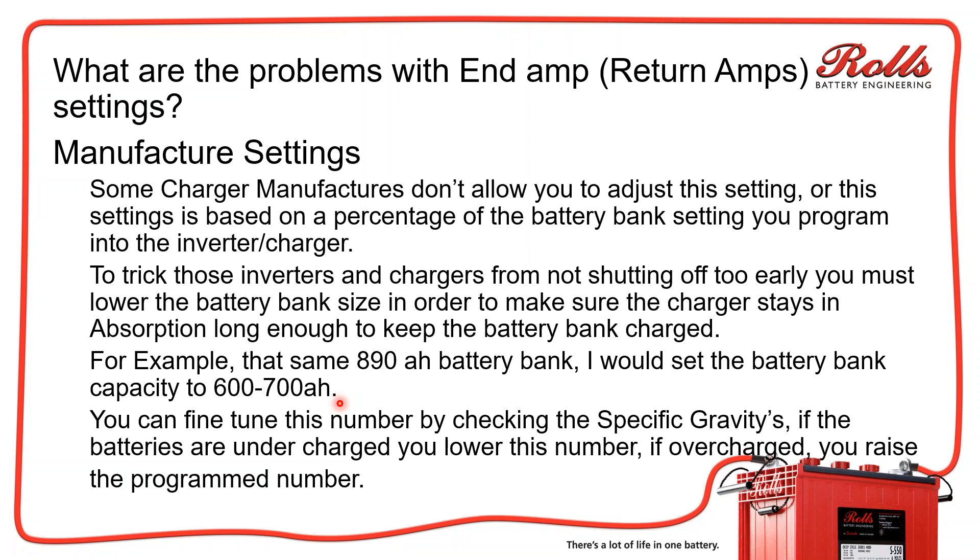You need to be aware of how each specific company operates that specific setting. If you have a sulfated battery bank, end-amps should always be disabled. To disable end-amps, you either set end-amps to zero or set your battery capacity to like 50 to 100 amp hours. That's not going to affect the inverters or charge controllers — it's just going to affect when it terminates the absorption time or skips absorption and assumes the batteries are full.